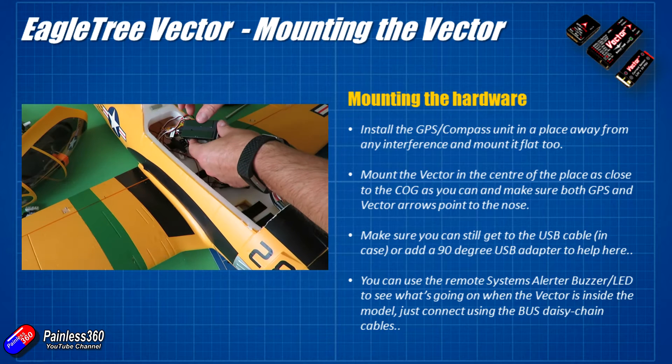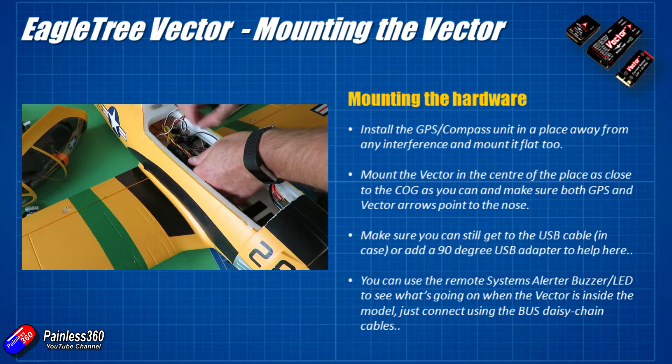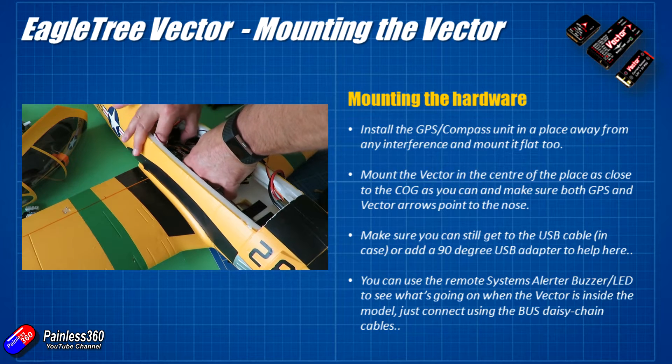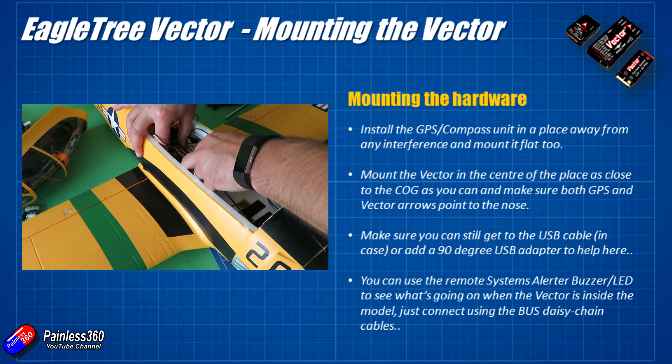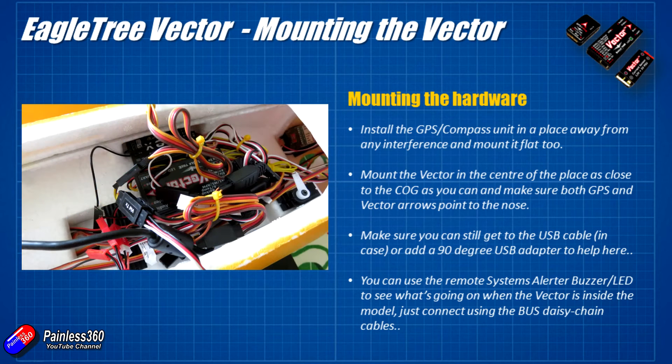Some people install a little adapter into the side of the Vector so they can still get to the USB port. I've used double-sided foam to attach them both. If your plane doesn't have much room inside, there's also the micro Vector for more cramped spaces. I'm going to add the systems alerter buzzer LED module later — it connects into the bus and can be placed somewhere visible on top of the plane, since the Vector hidden inside the T28 means I won't be able to see the LEDs directly.